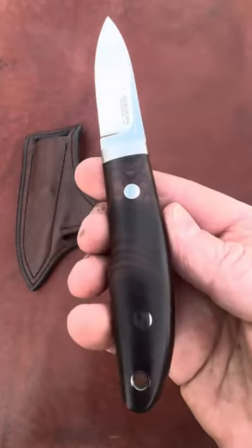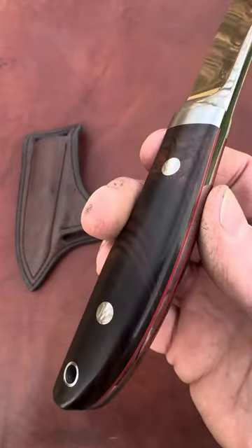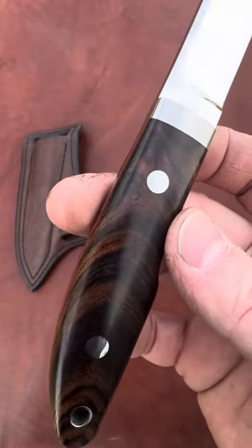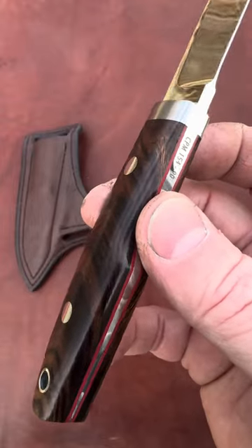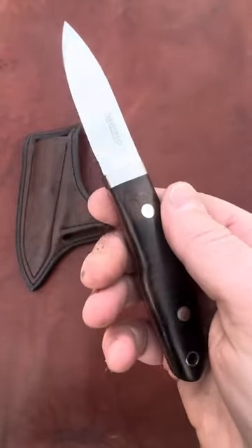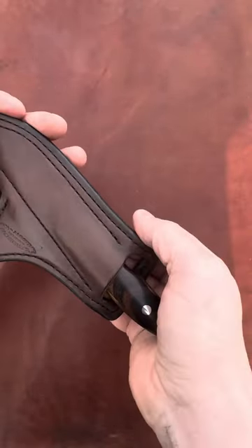This blade is wearing desert ironwood scales, which are in my opinion one of the best natural handle materials you can put on a blade. It's a very dense hardwood that's naturally stabilized and has character and beauty that's just unmatched by any other material. This blade comes with a shark fin style horizontal carry sheath.